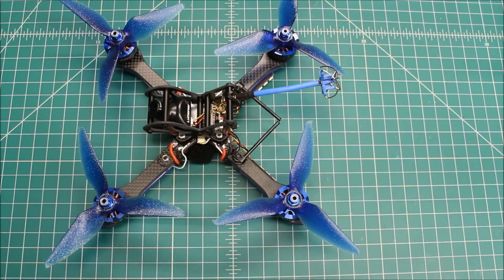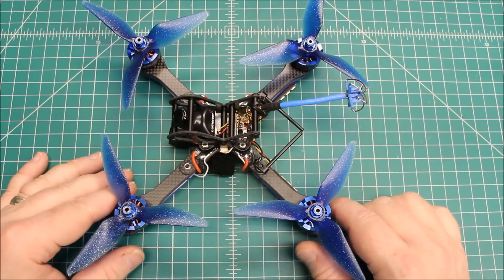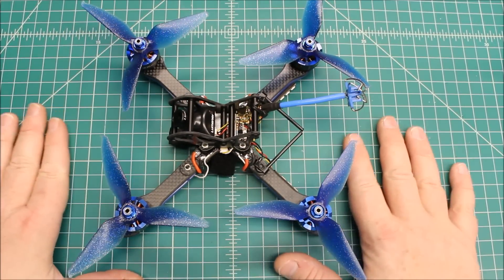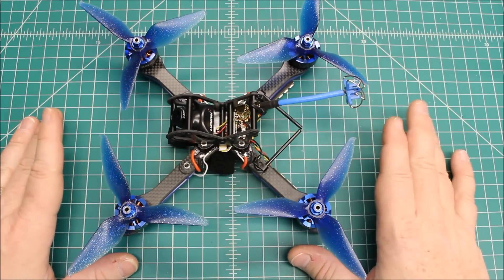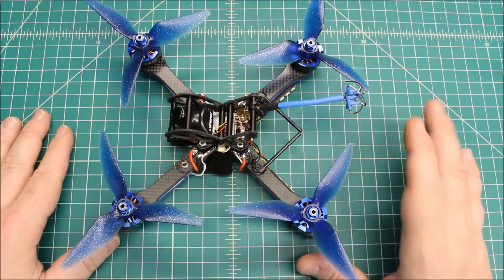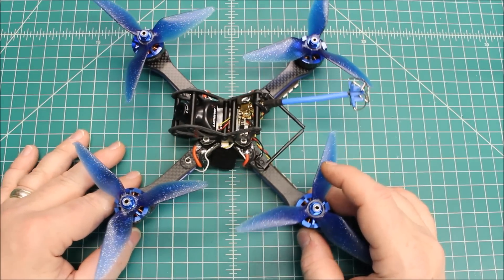Hope you guys are enjoying these videos and I hope today you get a chance to fly. Check out my website at xframesfpv.com where you can get an idea of what I do as far as builds and pricing. I do builds for people like this customer - I've built a few for this gentleman in South Carolina. If you have parts and you've been meaning to build and just haven't had a chance, send me an email and we can discuss it. I'd be glad to build that up for you. Guys, have a great day. Thanks so much for watching.